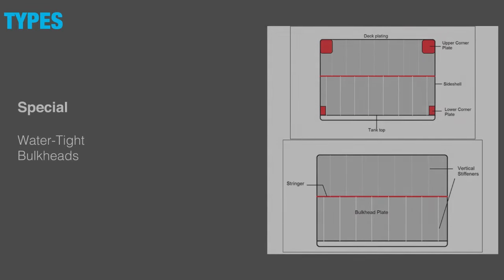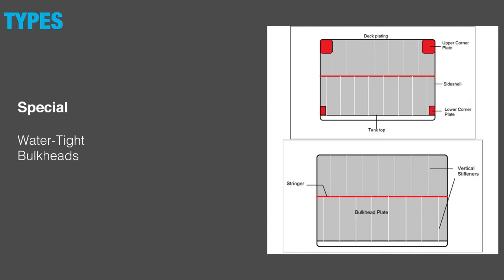Watertight bulkheads are used nowadays in almost all types of vessels. They provide maximum safety in times of flooding or damage of the hull, dividing the ship into watertight compartments which prevents the seeping of water to other parts of the ship in case the hull is broken.